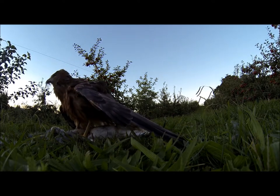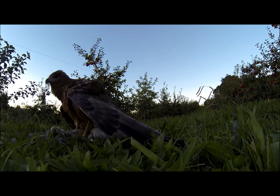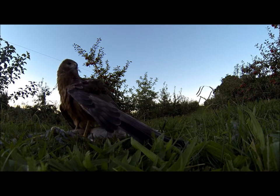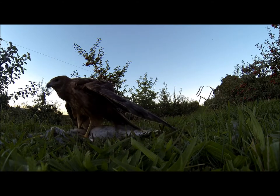The swamp harrier is a pretty common hawk in New Zealand, but during the winter months when food is that much scarcer, I like to kill a rabbit once a week and stick it out on the farm, just to make the hawk's life that little bit easier.